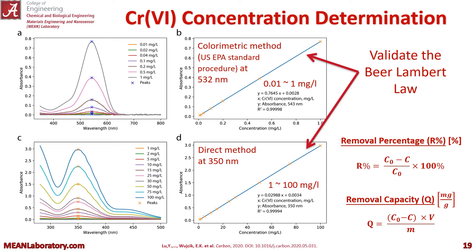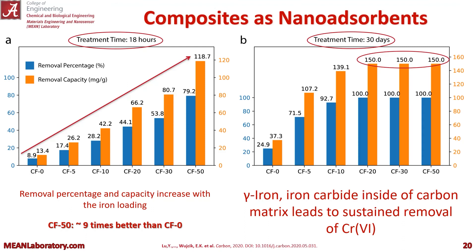We'll be working with a few terms over the next few slides, so I want to introduce them now. The removal percentage — which is the initial concentration of chromium 6 minus the after-treatment concentration — and the removal capacity Q in milligrams of chromium 6 per gram of nano adsorbent. Q is equal to the initial concentration minus the after-treatment concentration, times the volume of the liquid over the mass of the nano adsorbent.